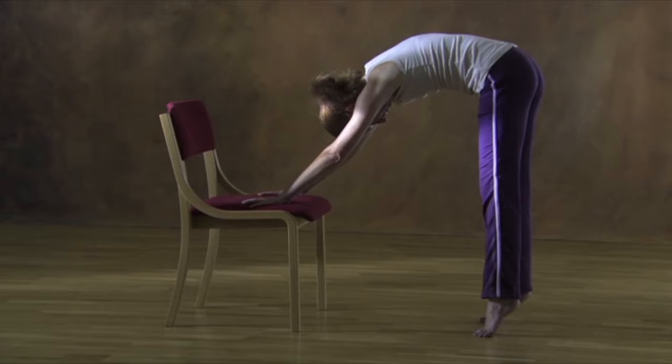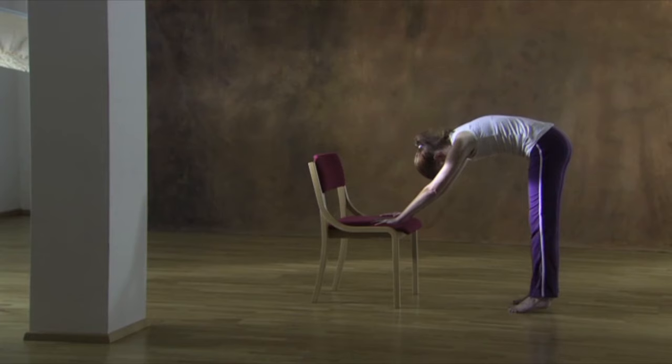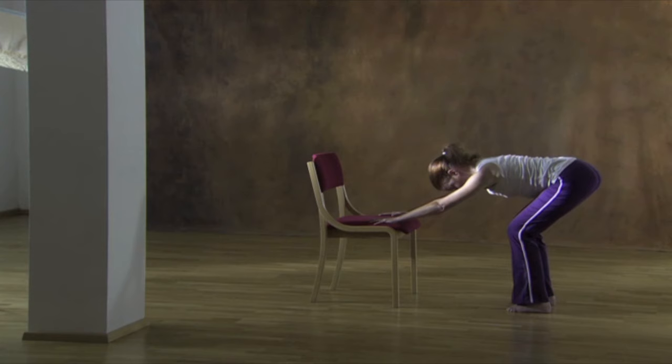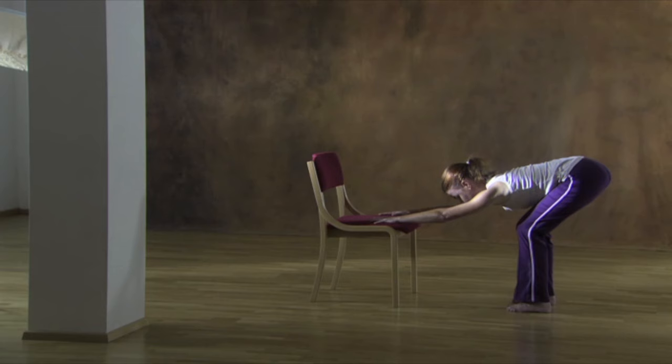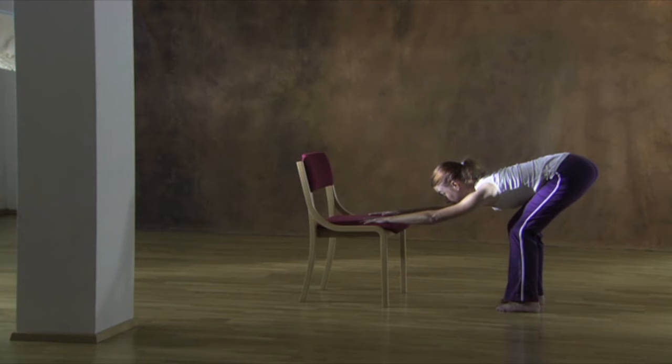Lower your tailbone and the top of your head slightly, as the end points of the spine come together. Then let your heels return to the floor. Bend your knees slightly, getting the end points further apart — elongating your back again. The sit bones reach back and up, and the top of your head reaches forwards and up. Enjoy the natural lengthening through your spine.